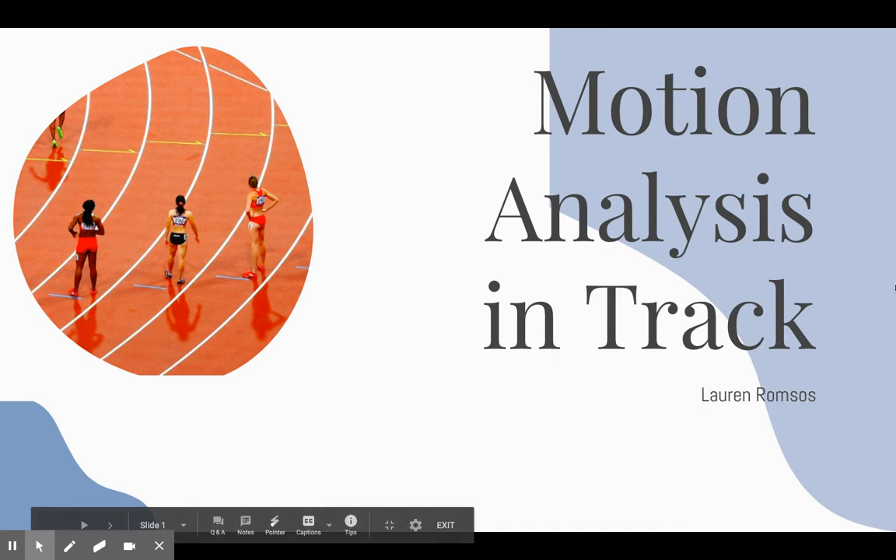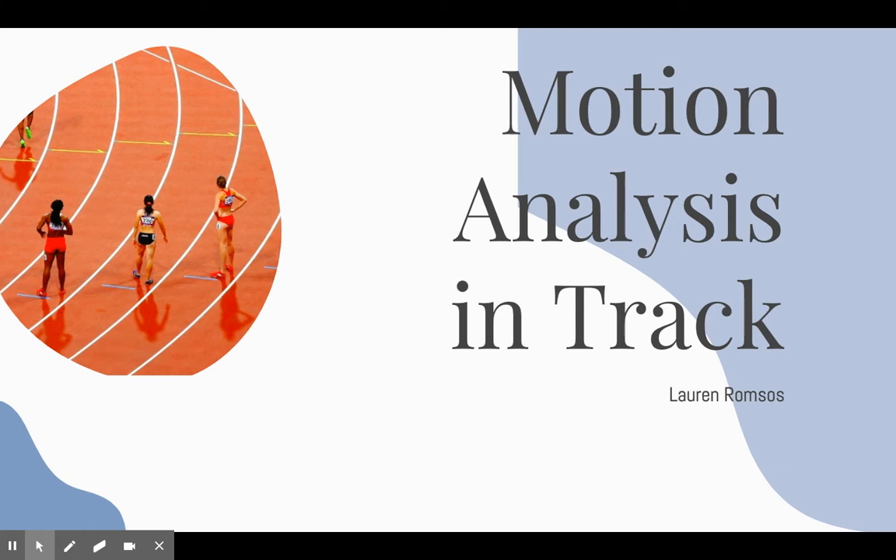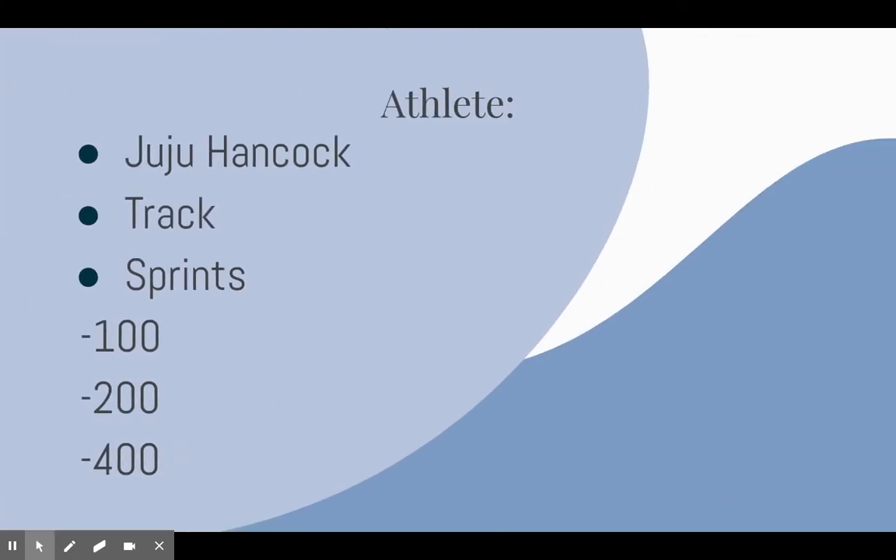Hi, my name is Lauren Romsos and for my motion analysis project I decided to focus on track, specifically on track starts. The athlete that I worked with was Juju Hancock. She runs track and the events she runs are mainly sprints such as the 100, 200, and 400.